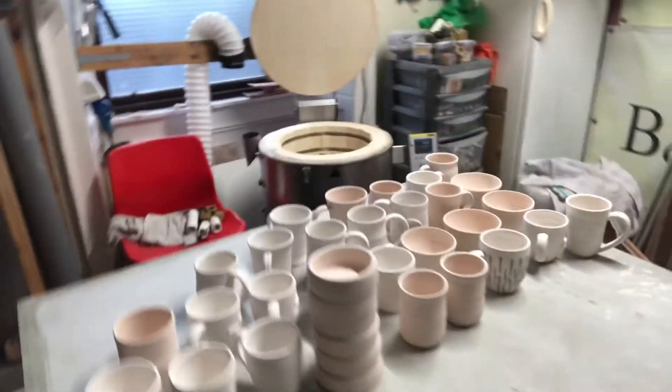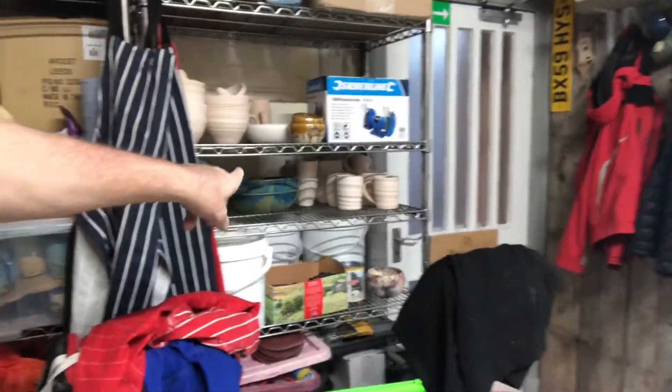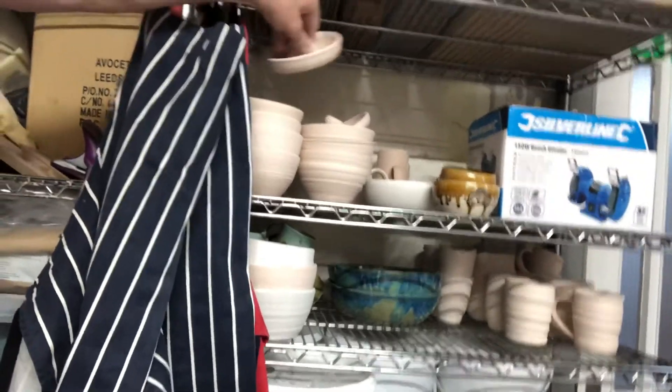Anyway there you are, that's what's come out of the kiln today. I'm going to have to get a bigger kiln - it's a 90 litre, I'm going to have to get a bigger one. Thanks for watching and I'll see you in the next video with this lot glazed, because we've got quite a lot of biscuitware building up. The lemon squeezers came out well last time too - anyway I'll see you all later, bye!